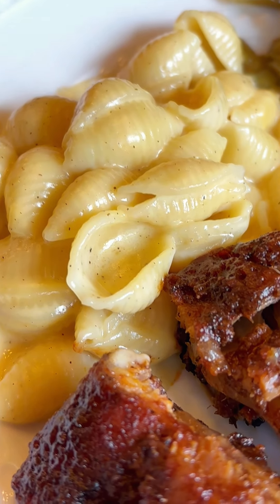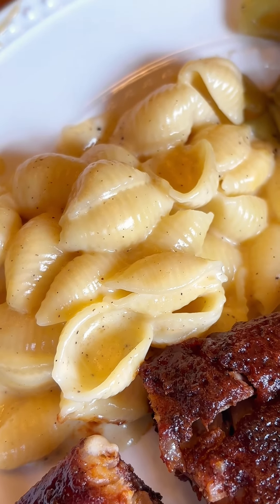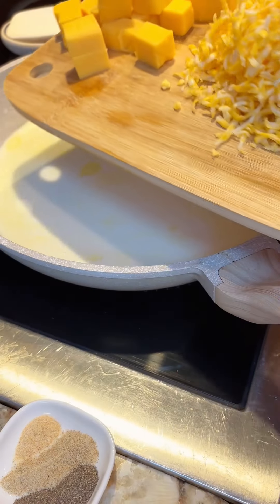This homemade recipe for quick shells and cheese is so easy and so delicious. You just cook it up and serve it right from your stovetop — I don't bake this one. I love it so much because I know exactly what's going into it.